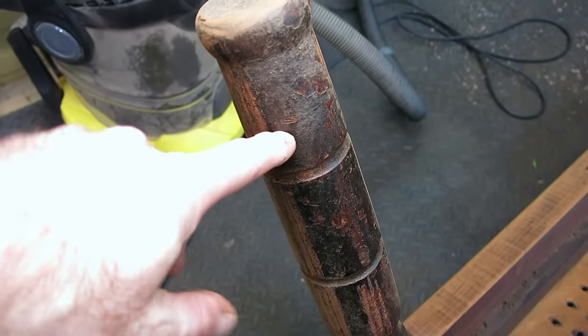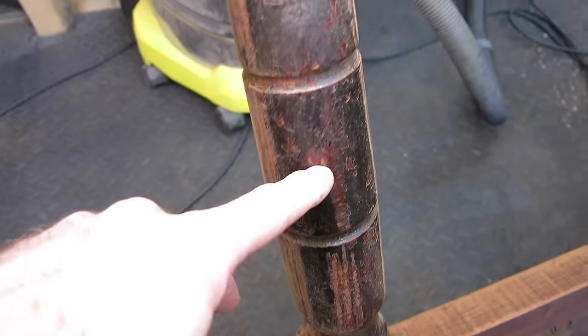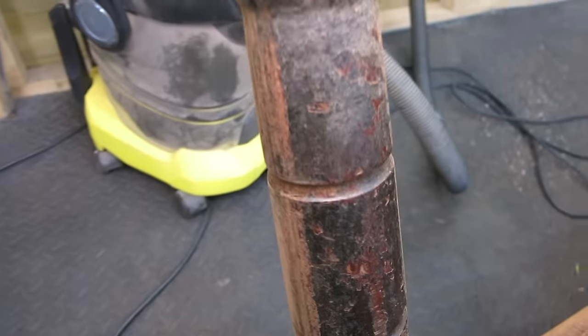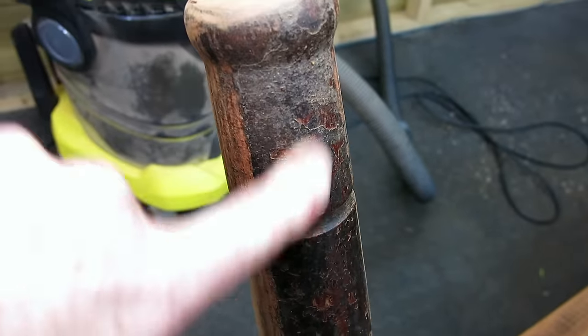It looks like it's been refinished multiple times, but over muck. So I couldn't save this finish — this finish needs to come off, it's just awful. But it'll look lovely when it's done.